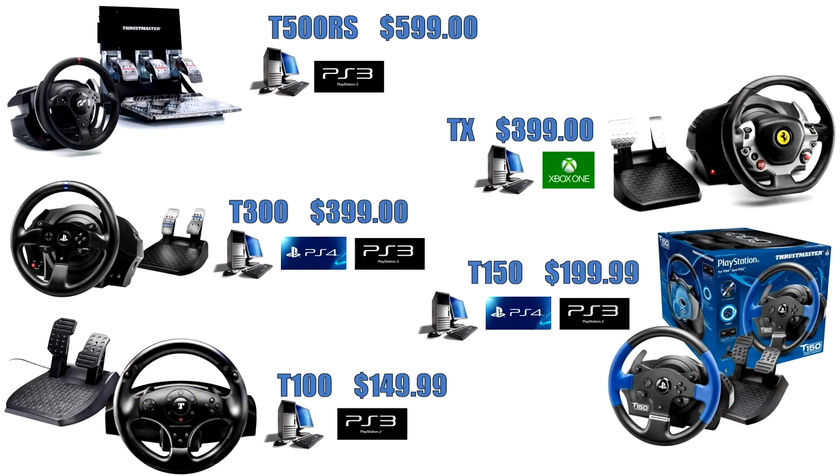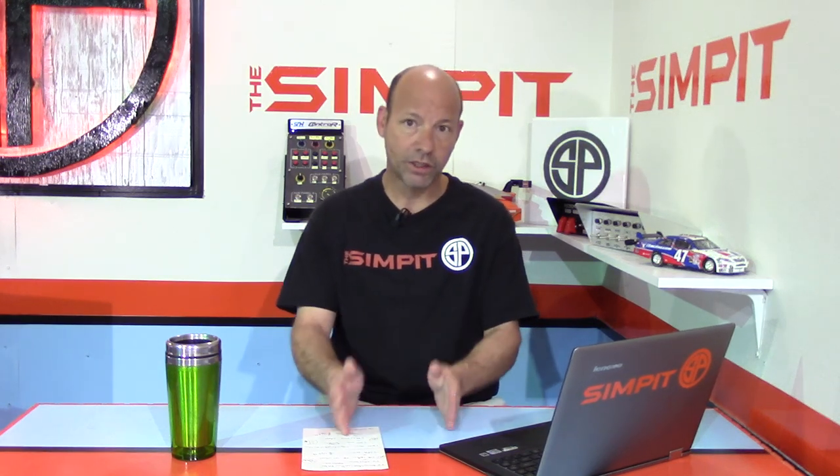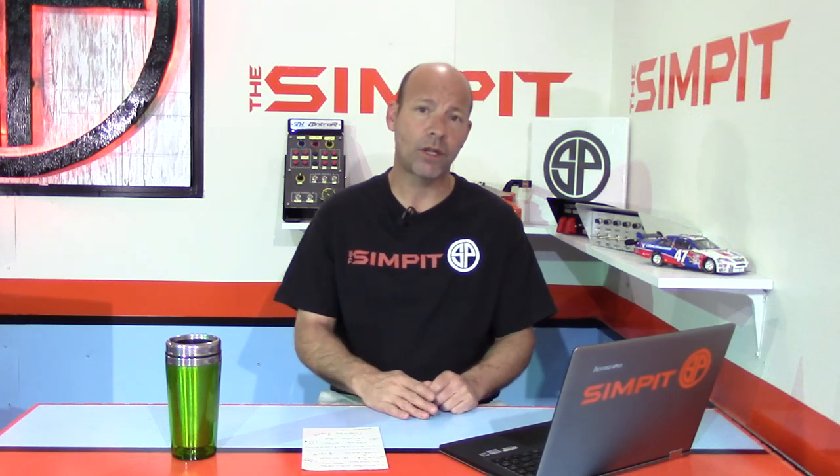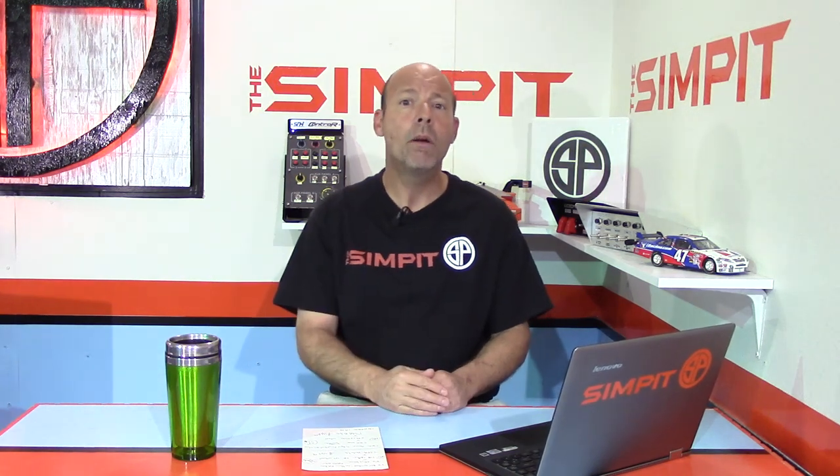The other thing I want to take my hat off to Thrustmaster for is their range: from $149 up to $599, they have a variety of different wheels, packages, and levels to choose from — whether you're a PC, Xbox One, or PS4 racer. Compare that to Mad Catz with their wheel at $349, Logitech at $399, or the Fanatec V2/V3 wheels which start even higher. Thrustmaster gives you a whole choice from entry level all the way up to pro-level sim gear.